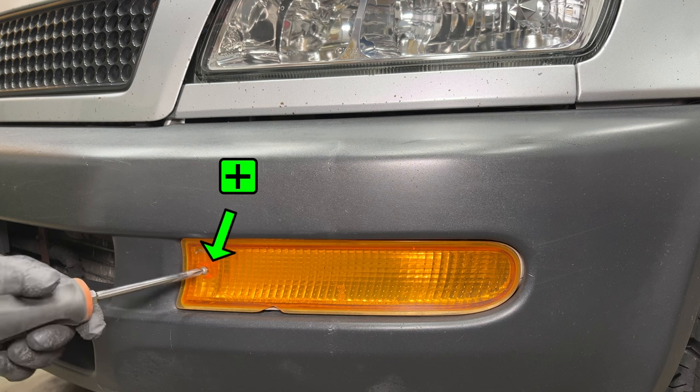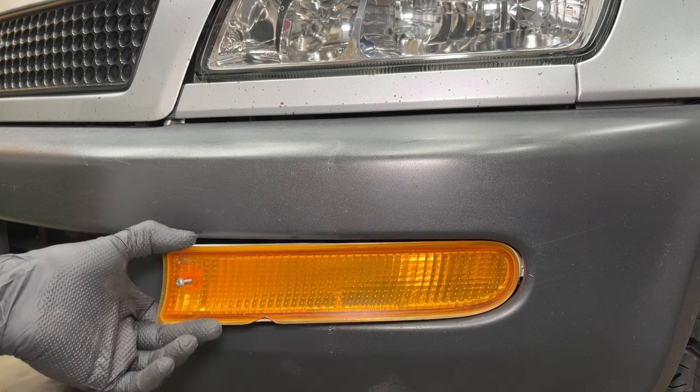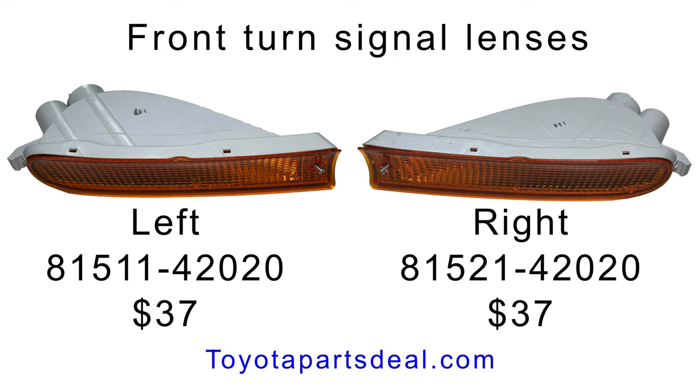I'll start by replacing the front turn signal lenses. They're held in by one Phillips head screw and a tab on the other side. Turn the light bulb socket counterclockwise to remove it. You can still buy new Toyota turn signal lenses online at Toyota Parts Deal or from your local Toyota dealer. If you're buying online, be careful to make sure you have the right parts because sometimes you can't return them.